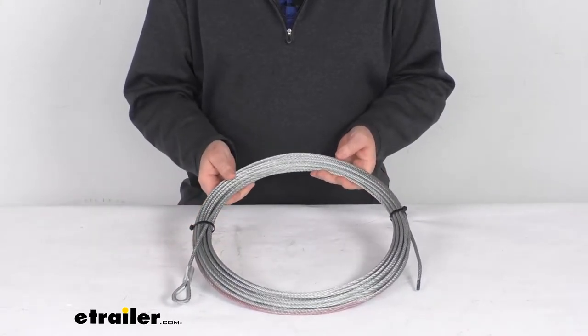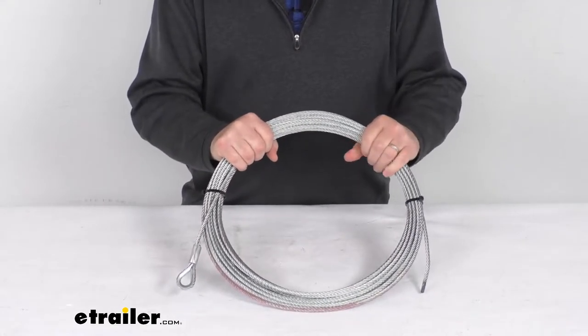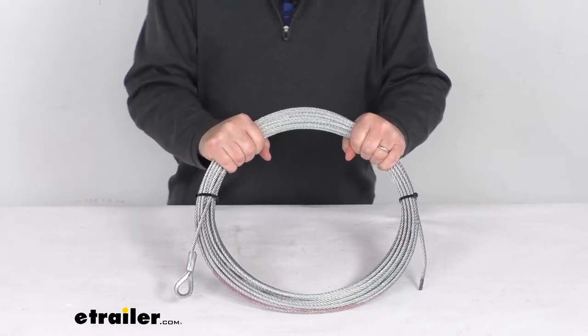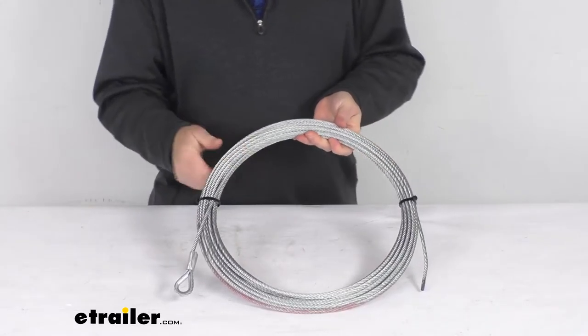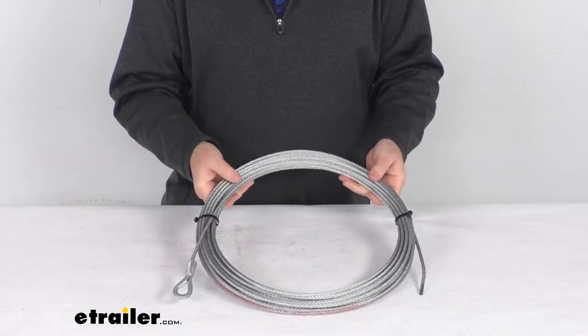That winch we do sell separately on our website. This wire rope is made of a high strength aircraft grade galvanized steel and it's zinc plated to resist abrasions and withstand harsh UV rays, chemicals, and extreme temperatures.